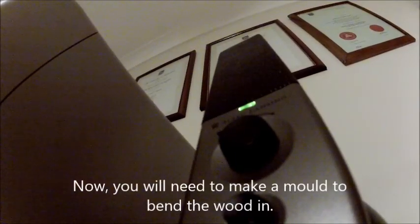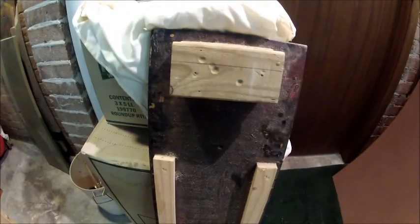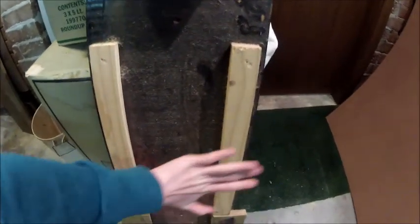Now you will need to make a mold to bend the wood in. This is mine — you can just make that out of scrap timber. When you clamp the pieces of wood down, you'll get the tail shape and the concave shape.